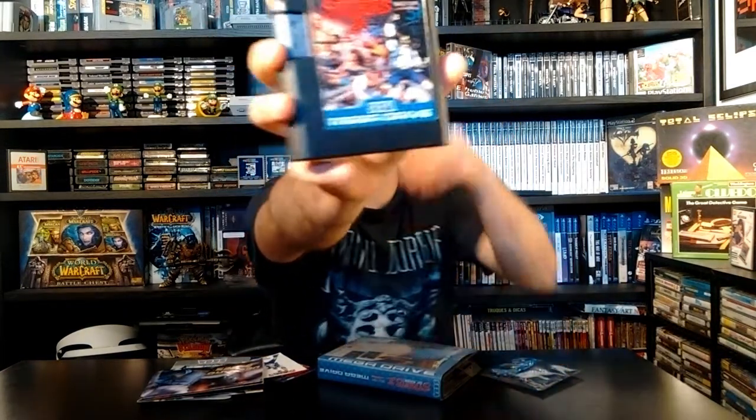Now, the cart. Here is the little beast itself. This is one of those bigger carts on the Mega Drive. Very cool label on the cart, and I believe that he painted it to match the label. Awesome, awesome stuff, dude.